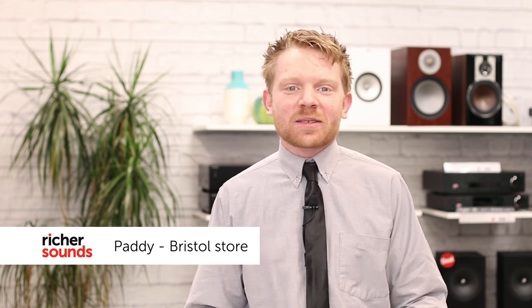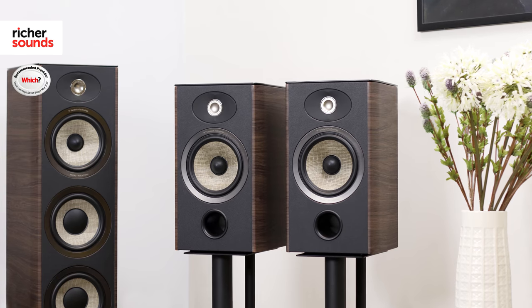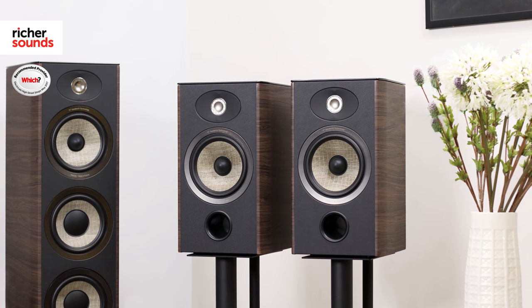Hello, my name is Paddy, welcome to the Bristol store. Today we're going to be looking at Focal and their Aria speakers. They were designed using high quality materials, with a focus on style as well as substance in equal measure, meaning that they don't only sound great but they look unbelievable at the same time.